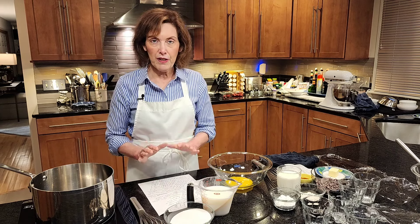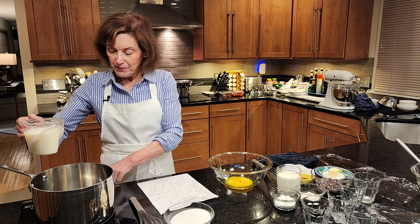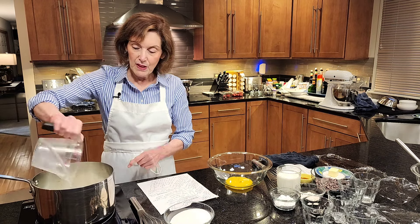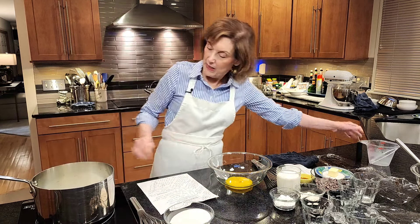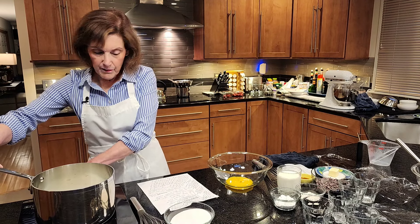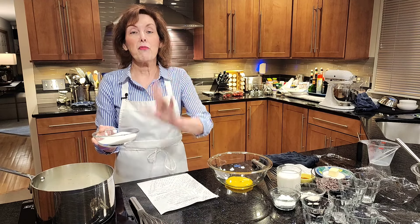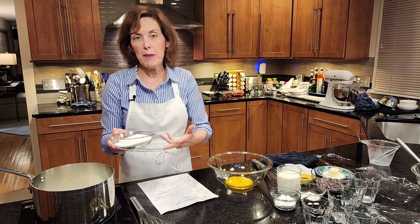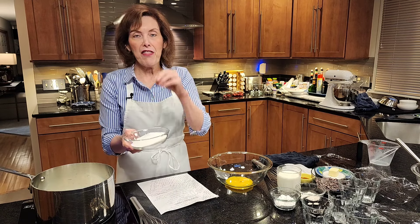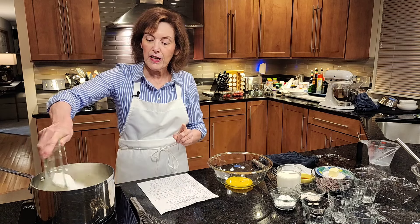The first thing we're going to do is heat in a saucepan one and a half cups of whole milk and three quarters of a cup plus a tablespoon of granulated sugar. I'm putting it right in there and I want to whisk it.